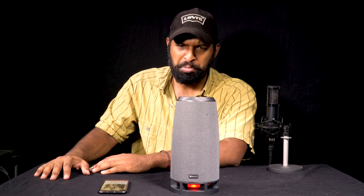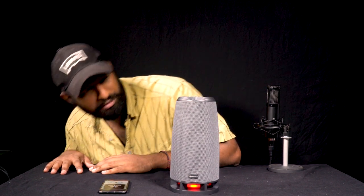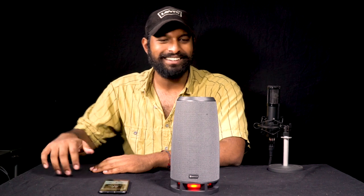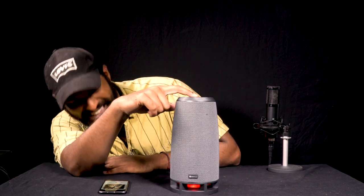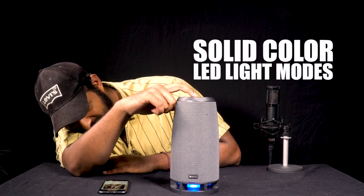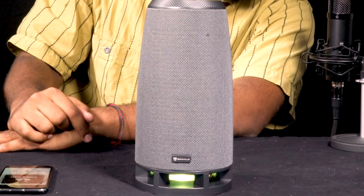Let's listen to the sound. There's a lot of bass for a speaker — sounds really good. There's actually a mode on this where if you click the LED button on the top, there are different lights, and there's one that goes to the beat, which is awesome.